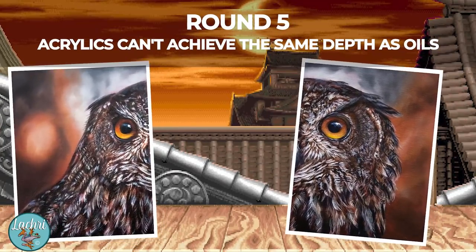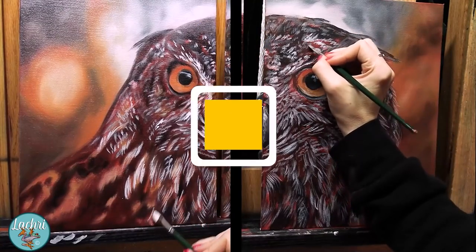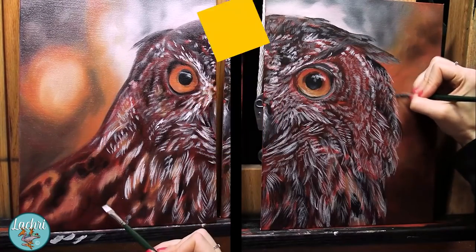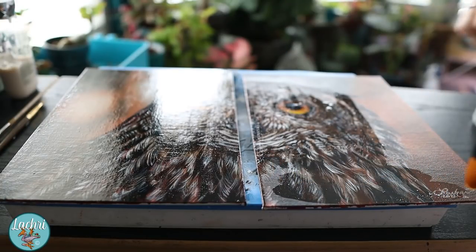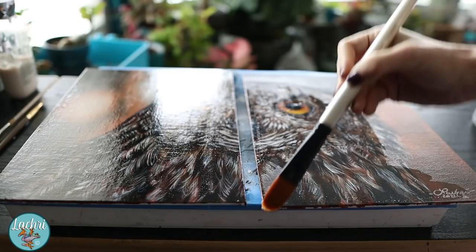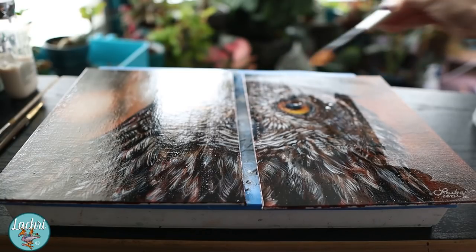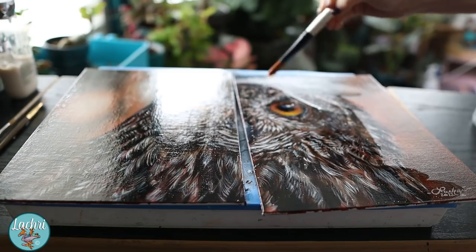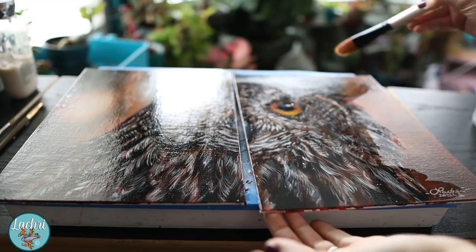Round five: acrylics can't get the same depth as oils — they look dull, flat, or plasticky. Acrylics and oils, when layered the same way, look the same. Once you put a gloss varnish over acrylics, they look exactly like their oil counterparts, assuming the artist knew how to layer, blend, glaze, and understood values. I see many claim it just isn't possible for acrylics to look like oils, but just because those artists haven't succeeded in something doesn't mean it's not possible.